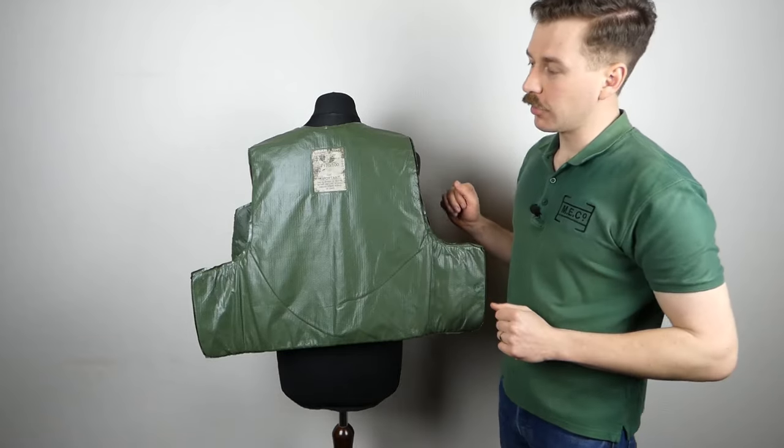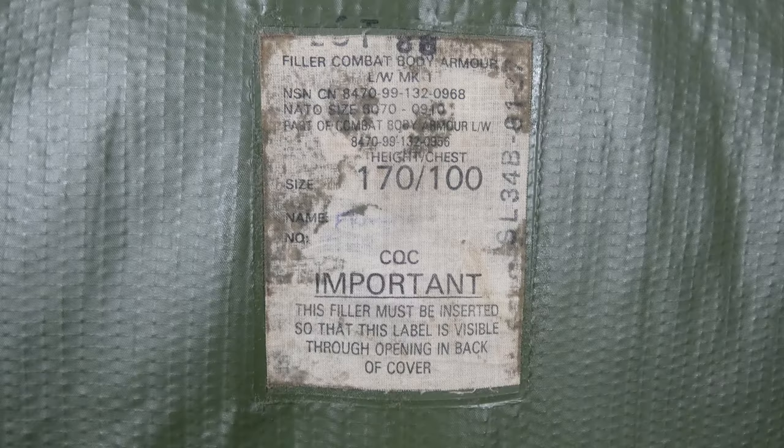Now turned the other way out to show the main label in detail: at the top we have a lot number stamped, and on the right-hand side the contract number SL34B. Underneath is the designation: 'Filler Combat Body Armour Lightweight Mark 1,' the NATO stock number, and other details. The size information shows 170/100, and there is an area to write the name and number - something was written there in the past but has faded. The manufacturer is CQC, the Chelsea Cook Company, and the statement reads: 'Important - this filler must be inserted so that this label is visible through opening in back of cover.'